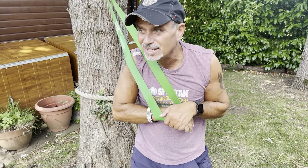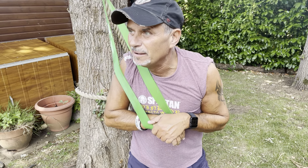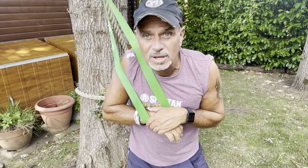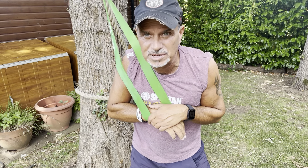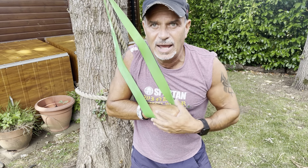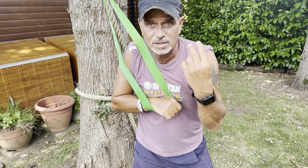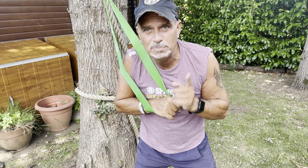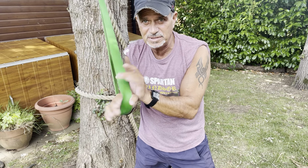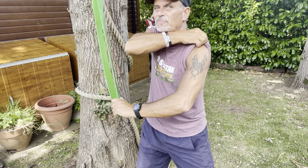It's resistance band time. A lot of the times when you're using this, it's either to help you when you're trying to do things like pull-ups, muscle-ups, etc., or it can be used with exercises for your legs, core, or upper body. Today we're going to be working the arms, the rotator cuff, and the chest. There are two moves to this and they're really simple. Resistance bands come in different sizes, thicknesses, and strengths, and I'm going to go for the hardest one.